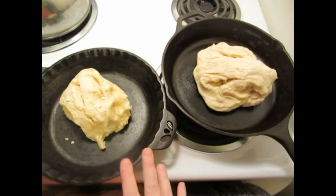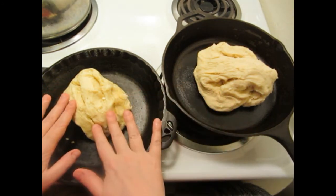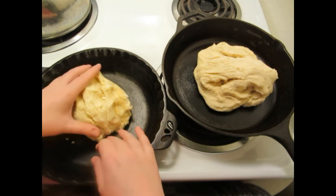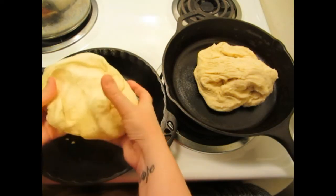Now that the dough has risen for an hour, I split it into two, and now it's time to get them ready to rise one more time.